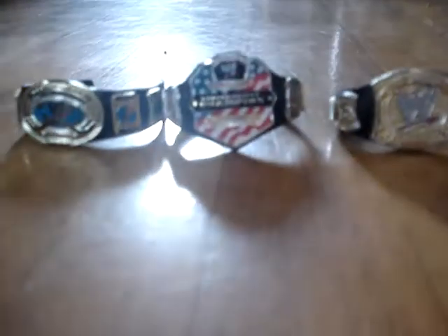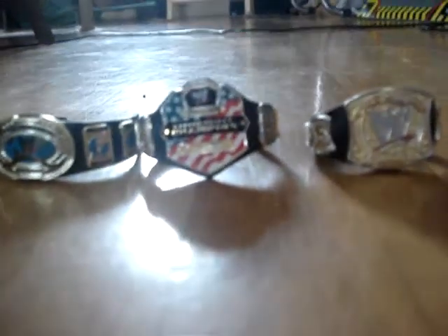So that is our Elite figure collection overview. There's all the clothing — the hats, necklaces, coats, and the Intercontinental, United States, and WWE Championships are here as well. Those are the three belts we have. They will always make the World Heavyweight Championship soon, and when our other reel comes out, we probably will get that as well. Bye!